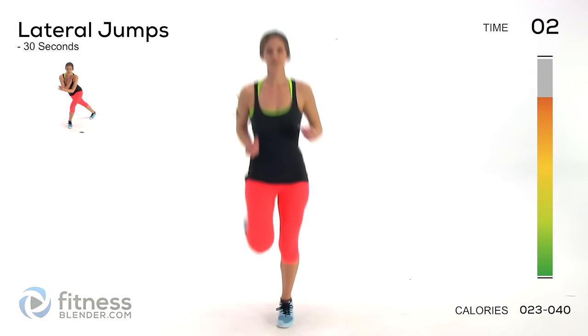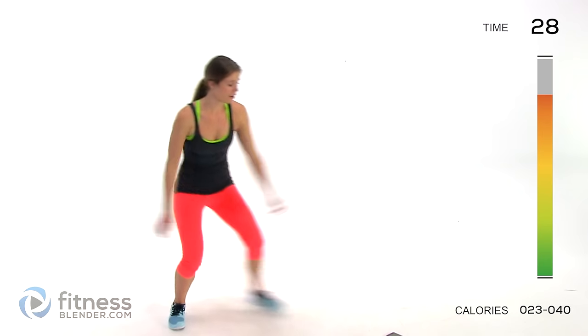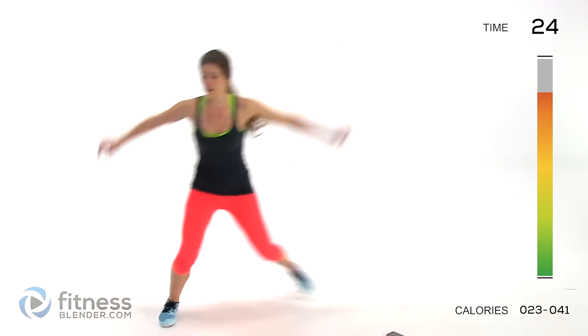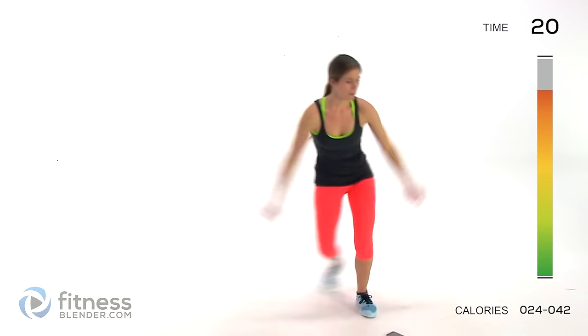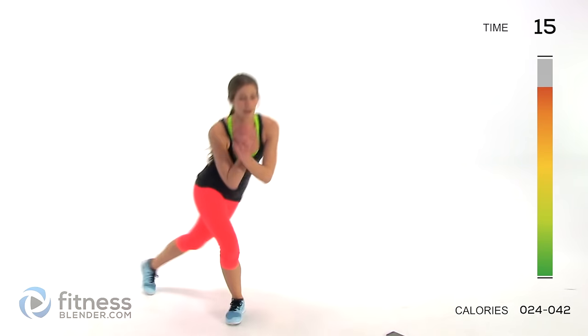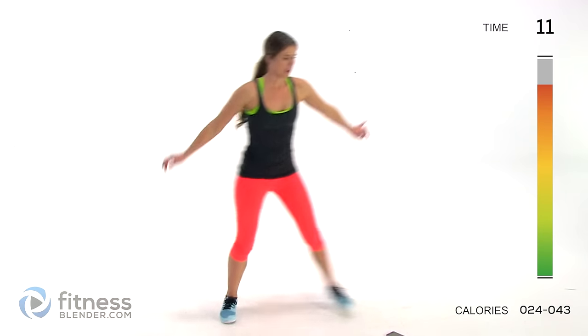Next up we have lateral jumps — hopping from side to side. The hardest version is leaping as far as you can without setting your foot down. If you need help with balance, jump and then tap your foot on the ground for stability. For low impact, cut out the jump altogether and just step side to side.